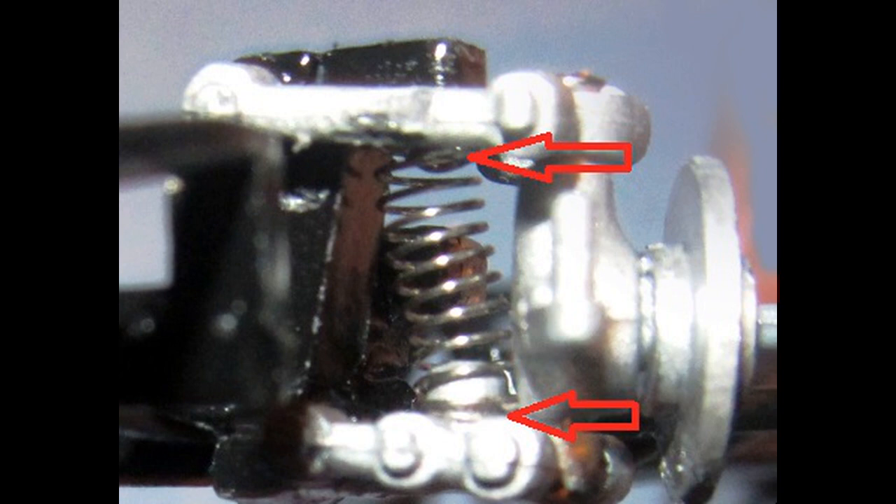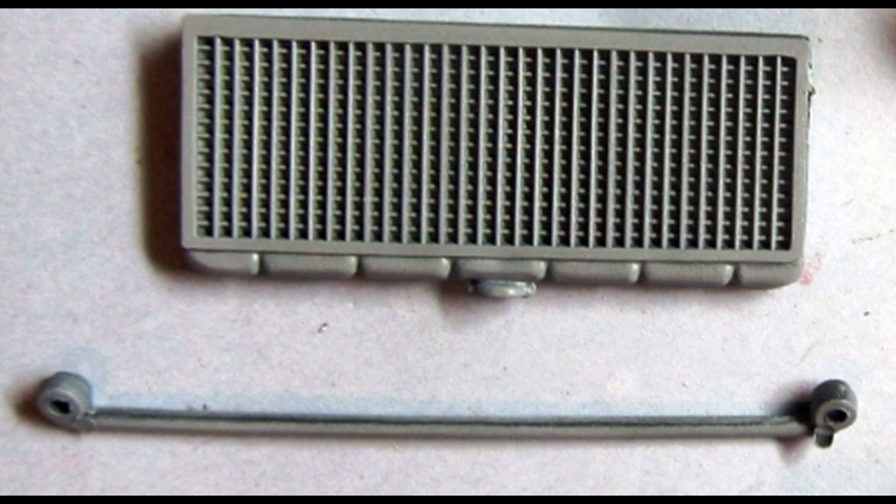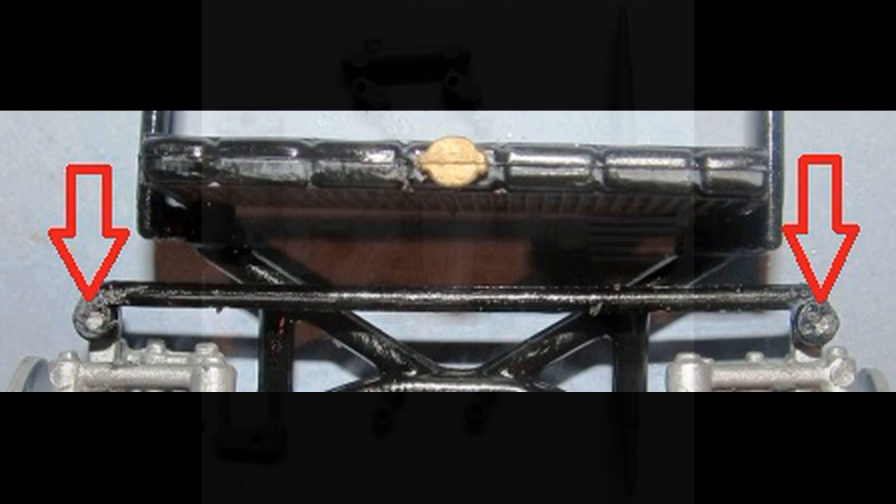The spring sits at an angle when installed properly. Paint the sway bar black and install it on the pins of the spindles, but don't glue it — just place it. Then use a heated blade or screwdriver and lightly melt the top of the pin to hold the rod in place. Paint the radiator gray with a black top and a gold cap, and install the radiator onto the pins on the frame.